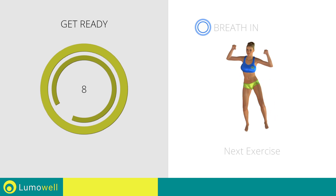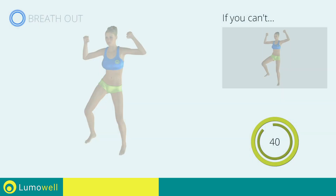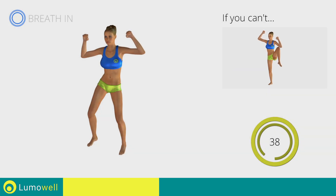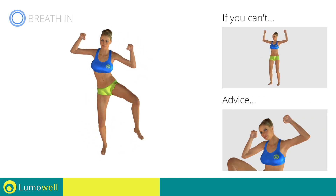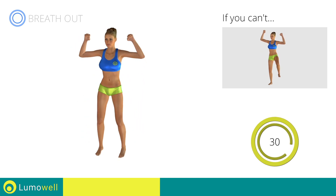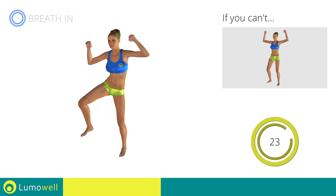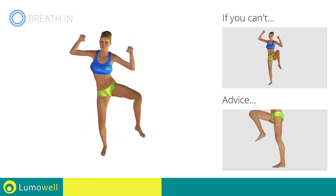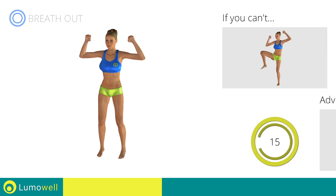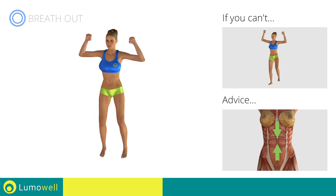Next exercise: jump plus full side crunch. Three, two, one, go. If you can't, do not jump. Don't bend the neck sideways to avoid forcing it. Be sure not to lean the bust forward — the shoulders should be in line with your hips. Avoid violent impact with the floor during the descent; always land on your toes. Keep your hips tight throughout the workout.